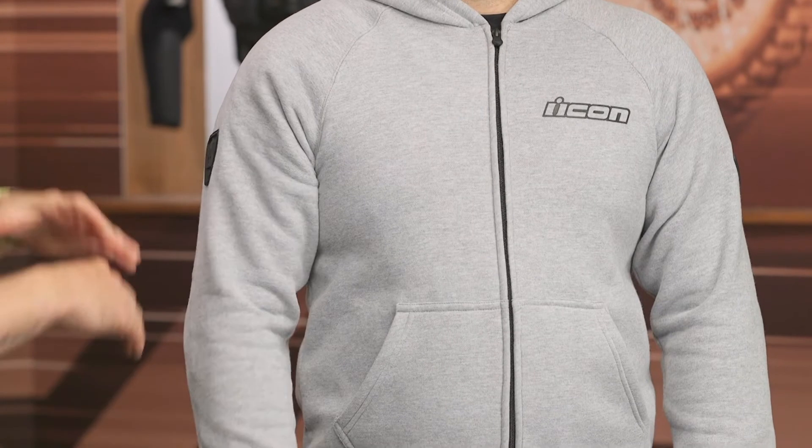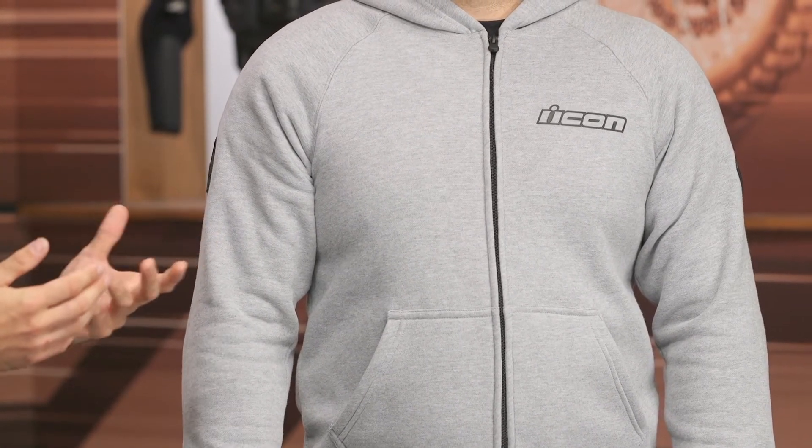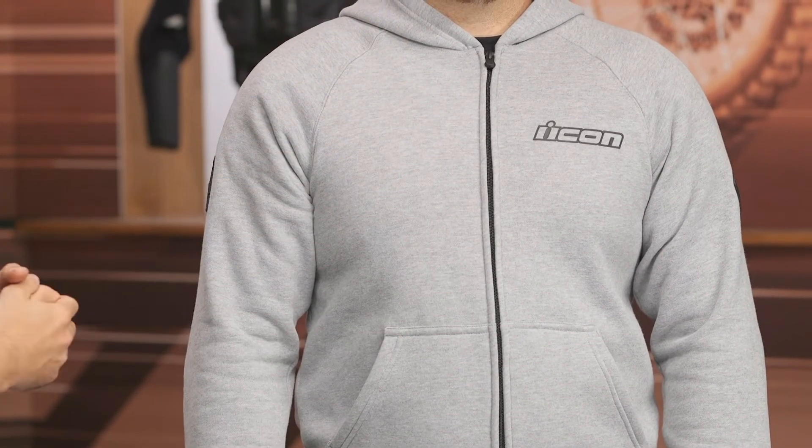You have this TPR Up Armor icon logo on the left as well as the right. That same deal at the elbow — you've got that armor underneath there and a little bit of abrasion resistance, but that's pretty much it when it comes to the overall protection this hoodie is going to provide, because otherwise it is very much a traditional hoodie with a zipper at the main front as an entry.